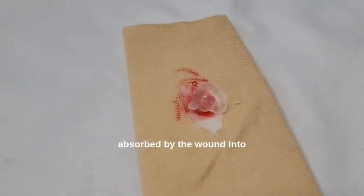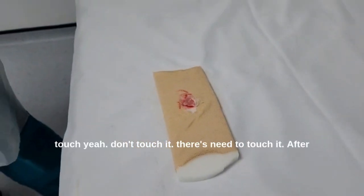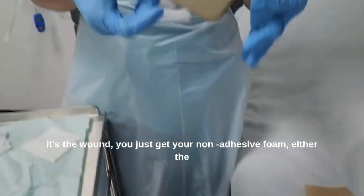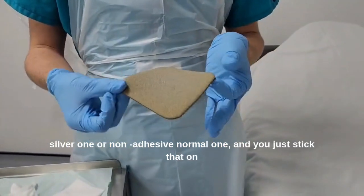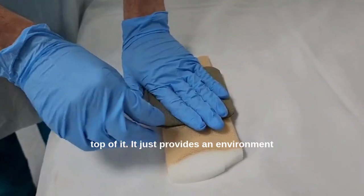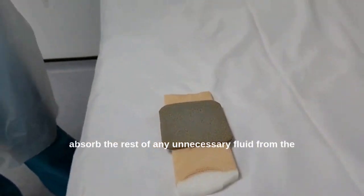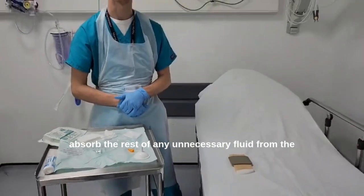It fills up and will be fully absorbed by the wound. Don't touch it — there's no need to touch it after it's in the wound. You just get your non-adherent foam pad, either the silver one or the normal one, and you just place that on top. It provides an environment for the wound and the pad will absorb any unnecessary fluid from the wound.